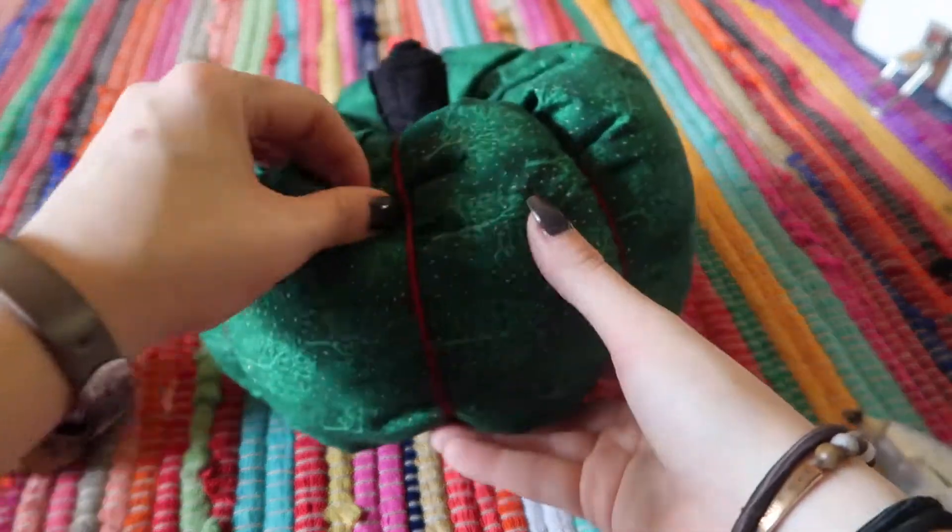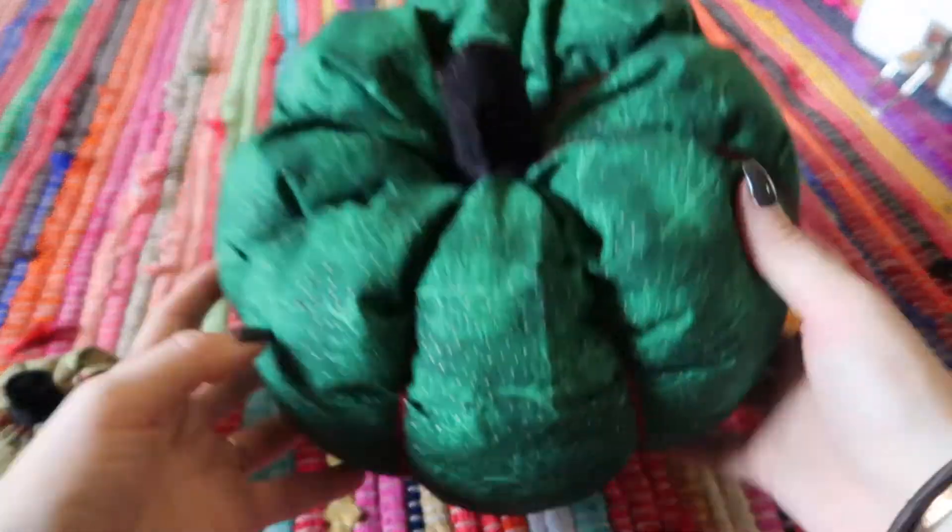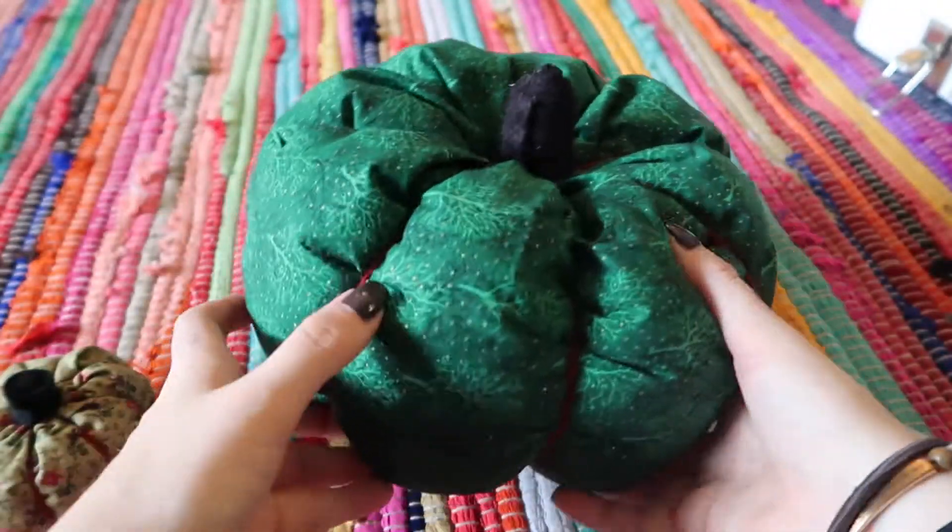You can make it any color you want, any size you want. I just think this adds such a cute look to your home for fall without being super obnoxiously Halloween-y. I think it looks absolutely adorable.